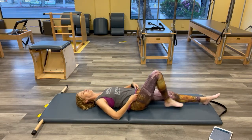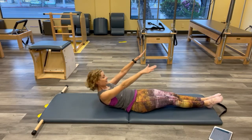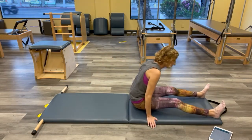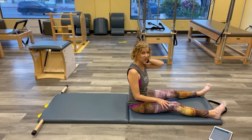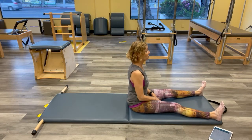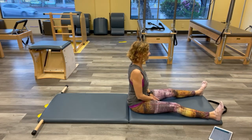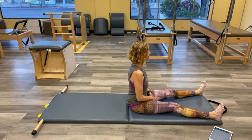Lengthen your legs and roll all the way up using the same roll-up you just did. Let's go into our spine stretch. This is a really hard one to visualize our containers, so let's go back to the very beginning when we stacked our containers to warm up. Sit tall, find all your containers, see where they are — they might be in a better spot than when we started.